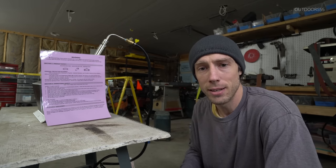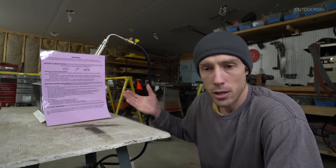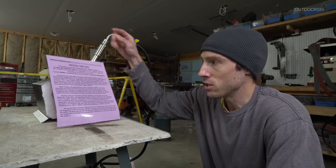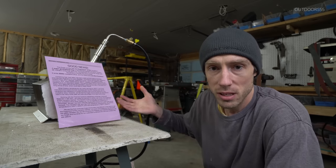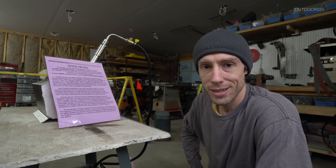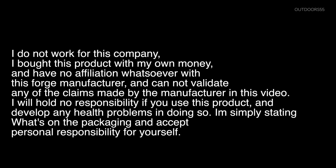All of you safety sallys might as well just save your comments. We know about the safety issues surrounding crystalline silica, and according to this statement, this new product first introduced in 2001 does not release any crystalline silica — it says right here: zero crystalline silica. I do not work for this company. I bought this product with my own money and have no affiliation whatsoever with this forge manufacturer and cannot validate any of the claims made by the manufacturer in this video. I will hold no responsibility if you use this product and develop any health problems. Do your own research and accept personal responsibility for yourself.